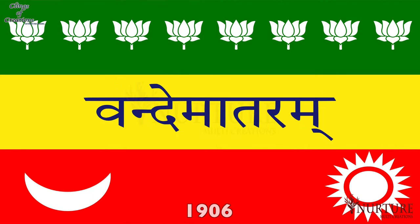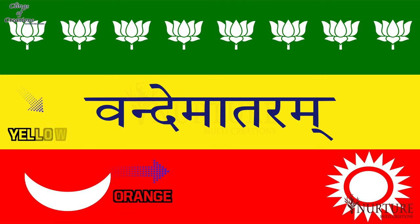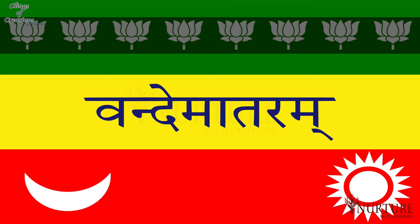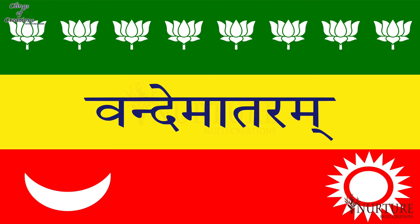In the same year, another version of the tricolor was created, which had orange, yellow and green colors. It came to be known as the Calcutta flag or the lotus flag, and it had eight half-opened red-colored lotus flowers of a comparatively larger size.